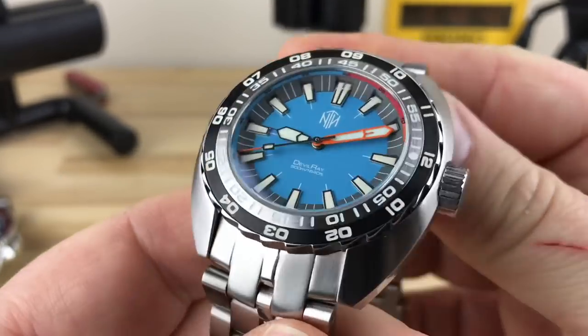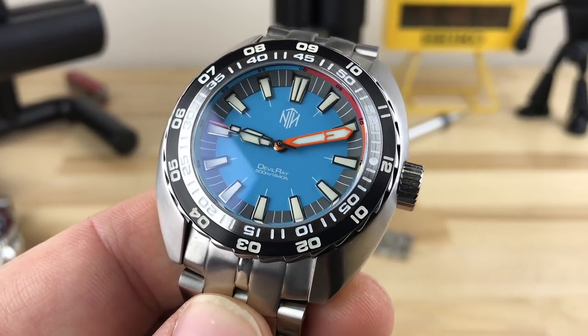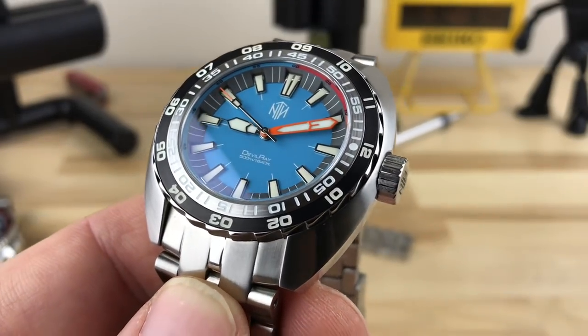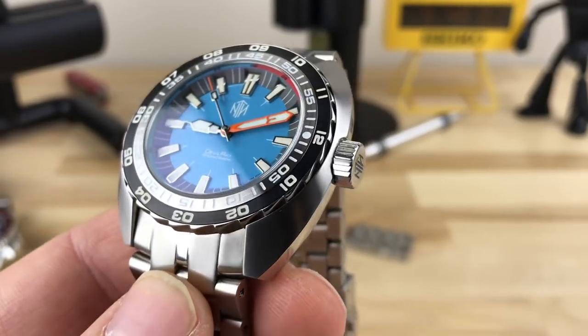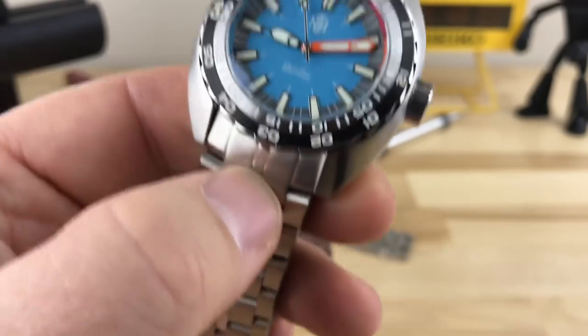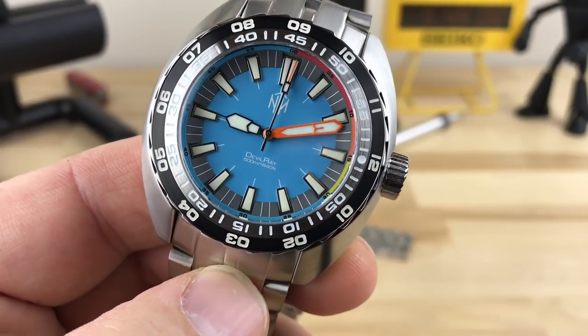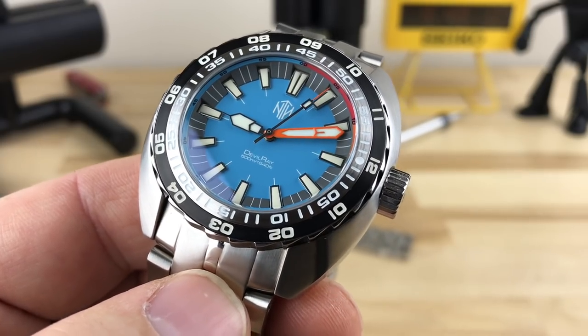Overall, this is a very cool, unique designed watch that stands alone. It may stimulate some familiar design aspects — you might think it looks like this or that — but really, this thing is all its own. It has a combination of inspirations, I'm sure, but it is definitely its own thing. This is the Devil Ray through and through.